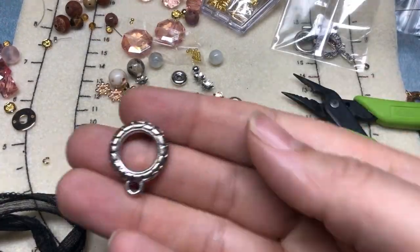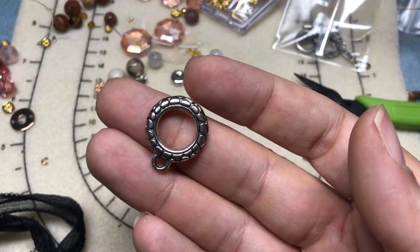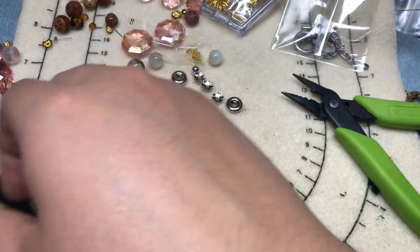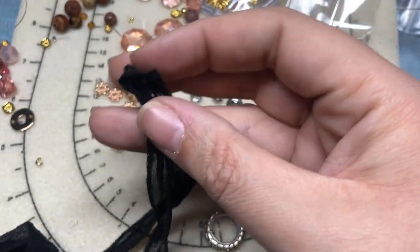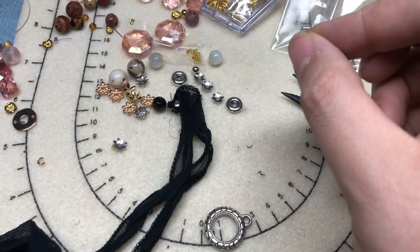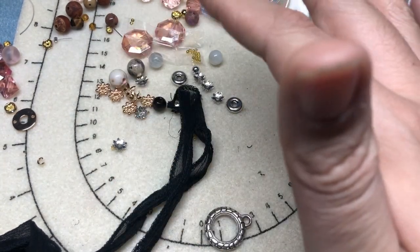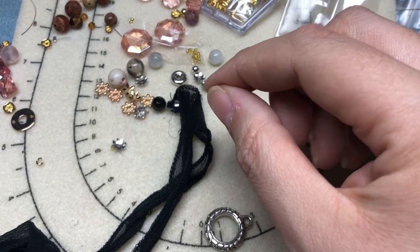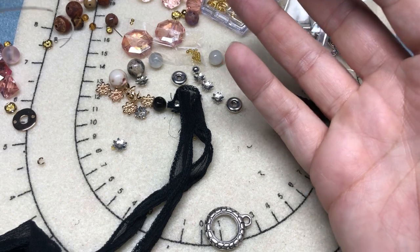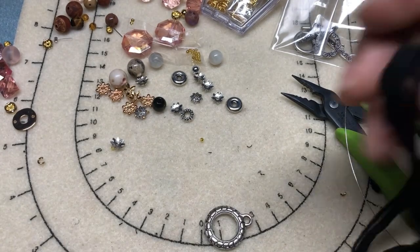I chose this toggle clasp set for the closure of my necklace. But I want to let you know there are so many ways you can finish this necklace off. You can leave it open with your two ends and tie it each time. You could wire wrap a bead cone on and attach a jump ring and a toggle. You could use a magnetic clasp. There are just so many ways.